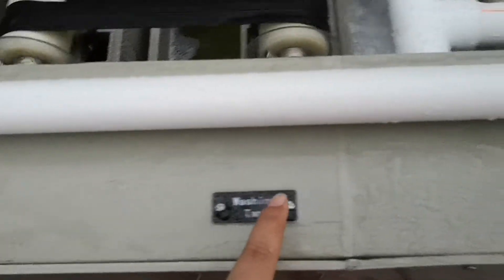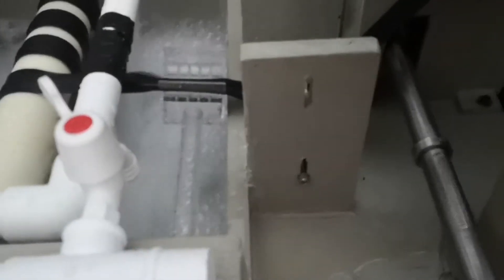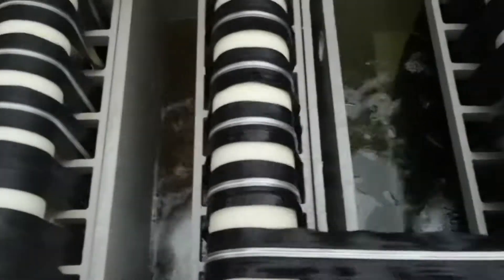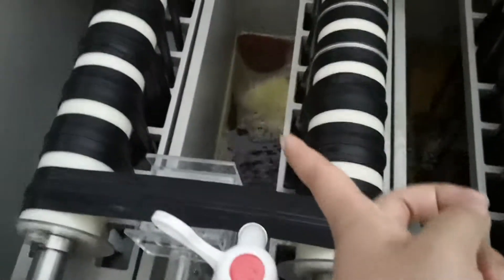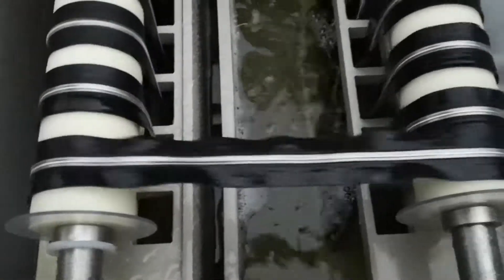After the color fixing tank, the zipper goes to the washing stage — washing one time, two times, then a third time. Now we can see the nickel color; it is very shining and very beautiful.